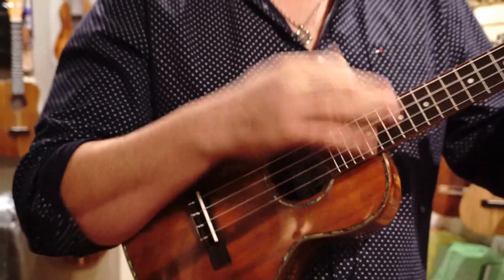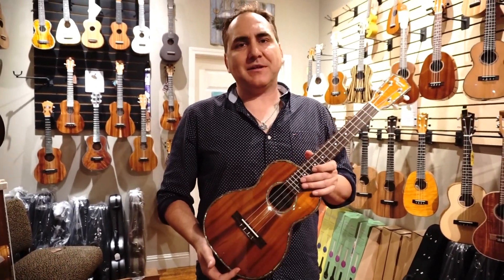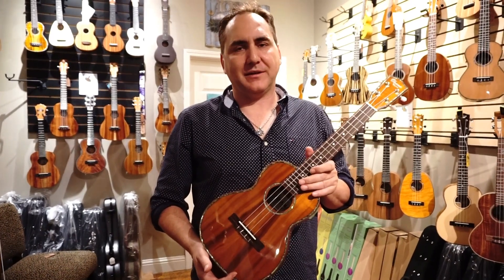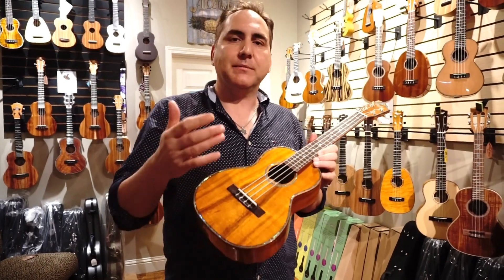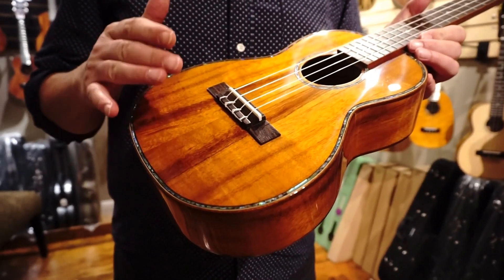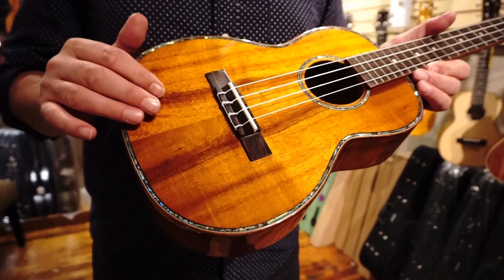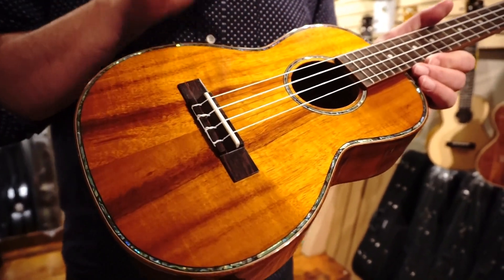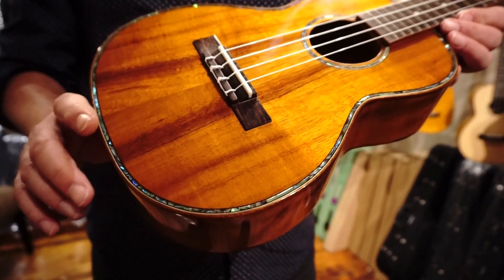Thank you so much for joining us. These are all solid Hawaiian koa, inlaid — hand inlaid, I might add — with abalone here as a rosette and also on the purfling.